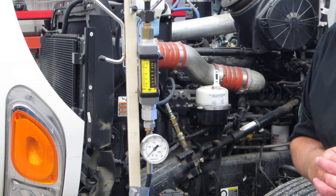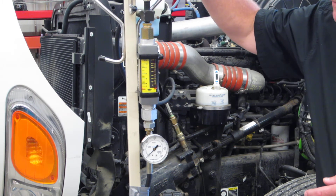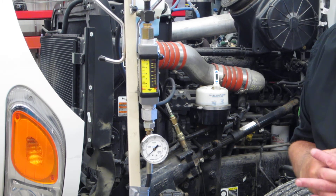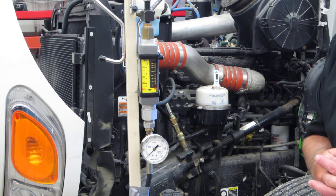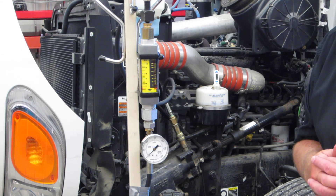The pressure gauge will show us the relief valve setting, and then we have a gate valve, or a load valve. With the load valve, I'm able to put a restriction in the system, and then we're able to analyze how well the relief valve is working, and see if they've got any internal leakages and things like that in the steering gear.